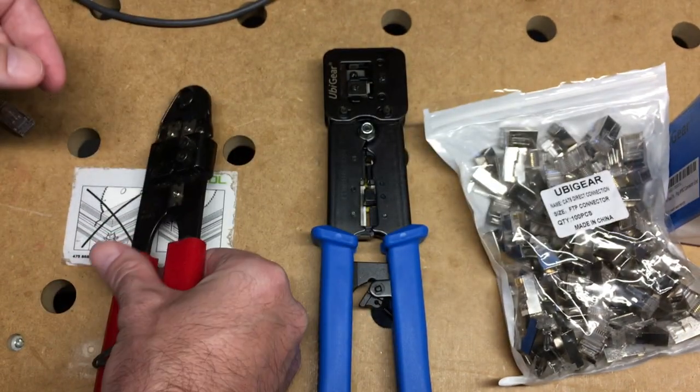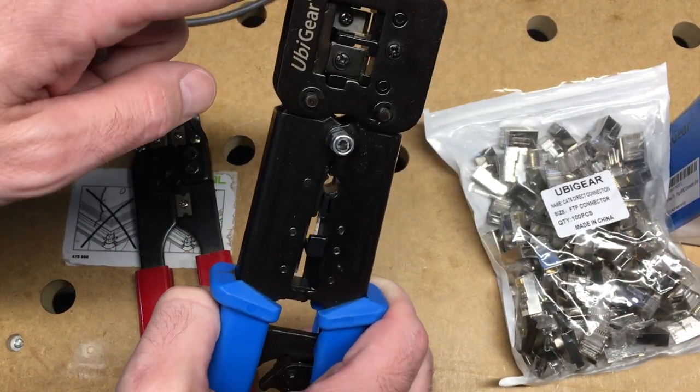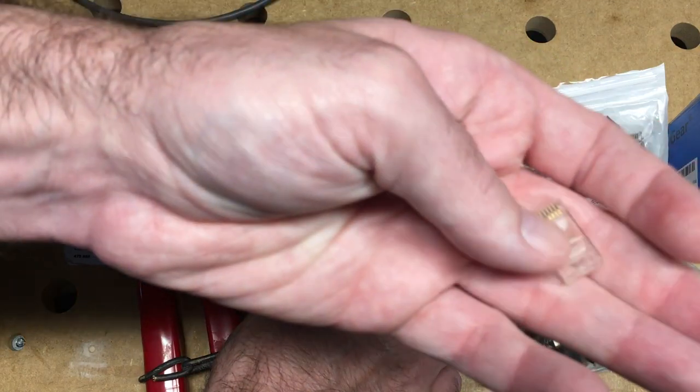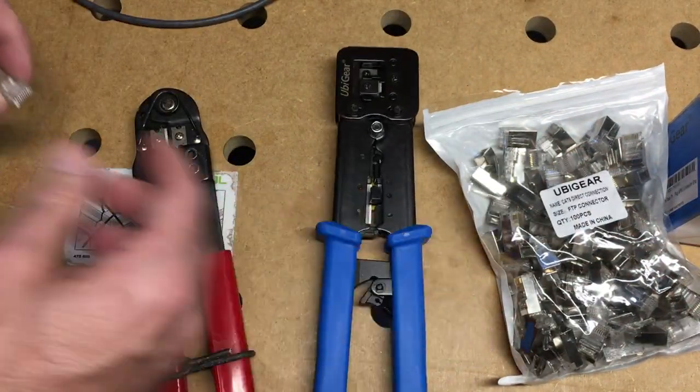Instead of using those crimpers, I use these UbiGear crimpers. I got these on Amazon — I'll put a link in the description to these and a link to the connectors that go with them. If you use that link it helps me out a little bit and doesn't cost anything extra.